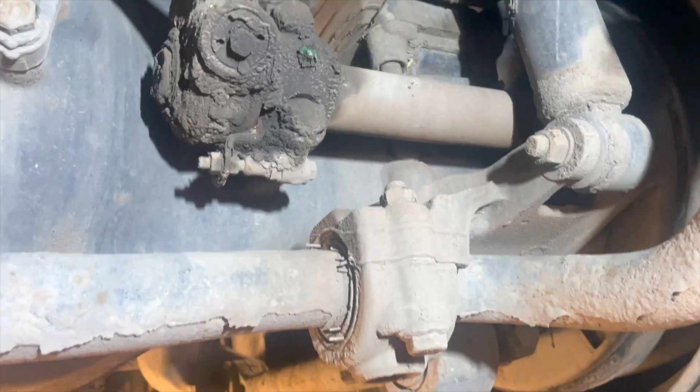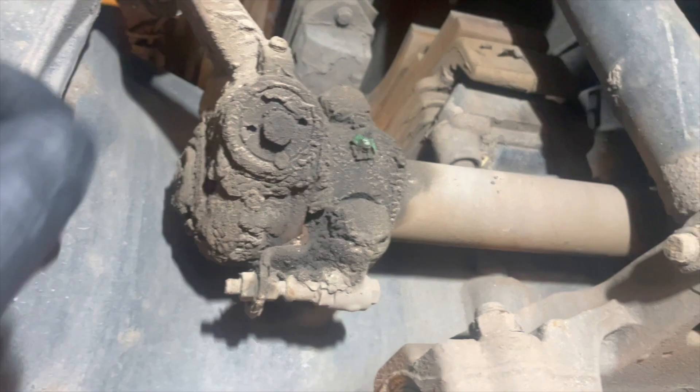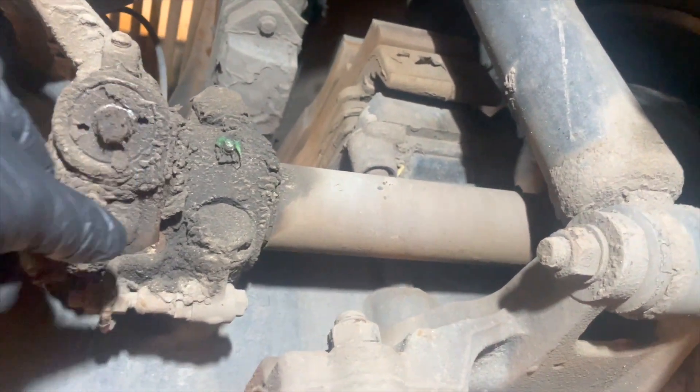Rear actual shoes on a tipper — good start to a morning. First thing we're going to do is de-adjust the brakes, 12mm here. Wind it off until we get these shoes out, so let's get these wound off.